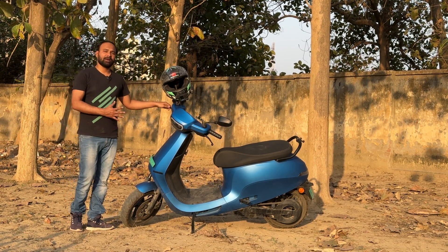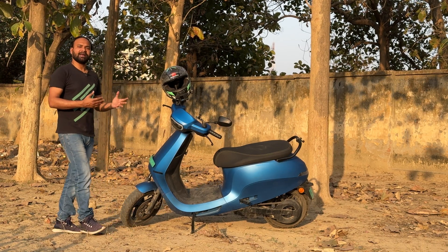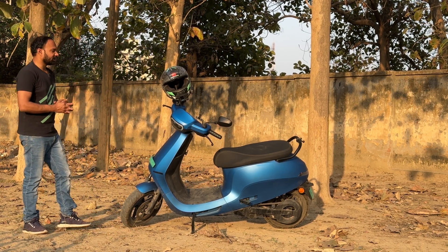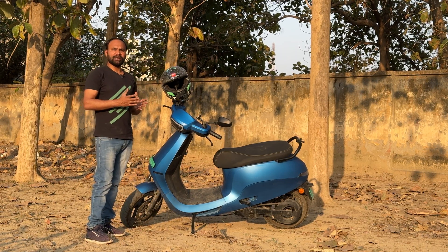You will know that there are 4 modes, and you can see each mode showing a different range in meters, which is called the true range. When you take your scooter to full charge, you will see the true range in Eco mode.